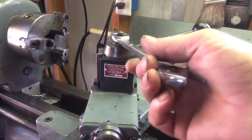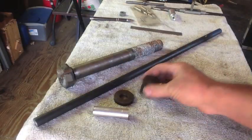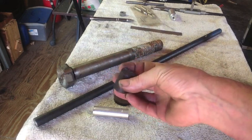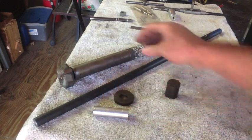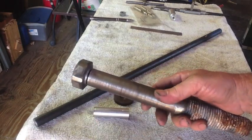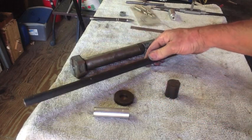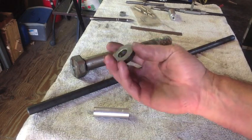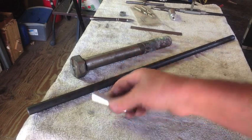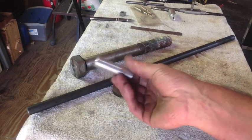The materials we're going to use are pretty simple. I have some one inch bar stock, but I'd like this big nut to be a bit bigger, so I'm using a big old bolt. I've got some half inch round stock, a heavy-duty washer I found in the scrap bin, and some 6061 T6 aluminum to make the handle.